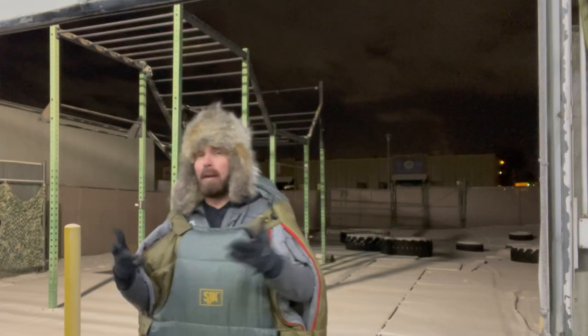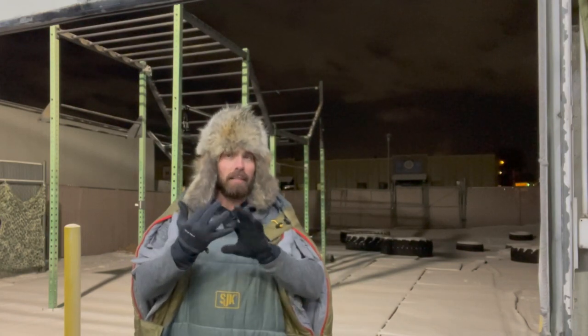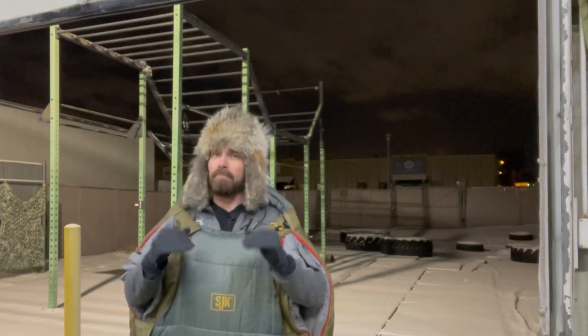6 pounds is probably a little hefty for some. Now if you're thinking backpacking, probably not. But do you need a negative 20 degree bag for backpacking? Probably not — at least I don't. When I'm backpacking, it's typically spring, summer, or fall. If it's winter and I'm camping, that's most likely car camping, maybe doing some snowshoeing.